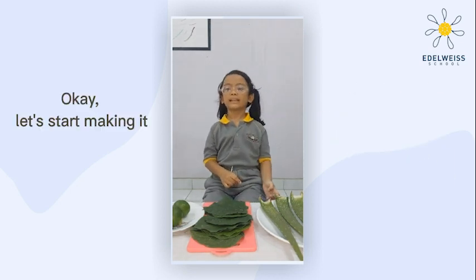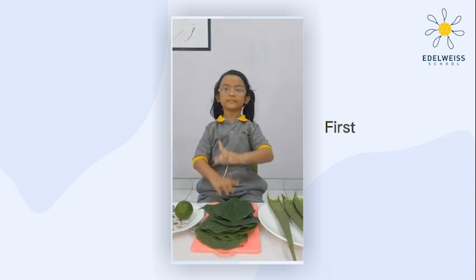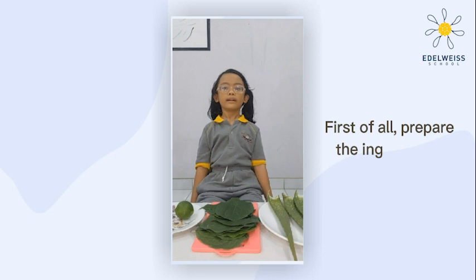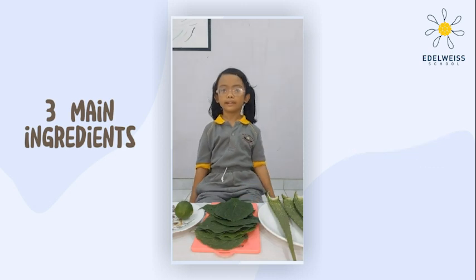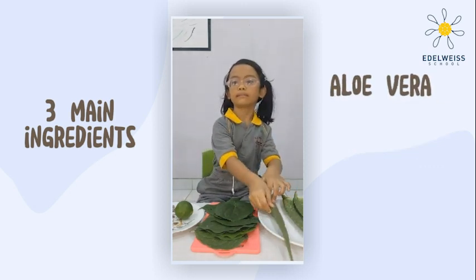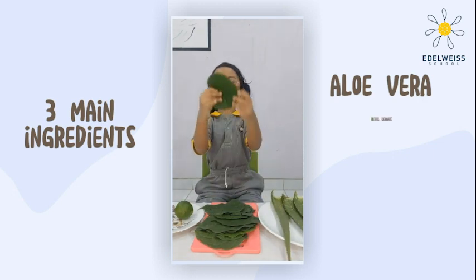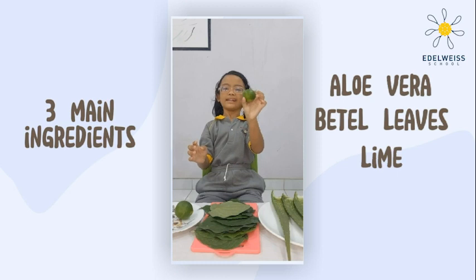Okay, let's start making it. First of all, we prepare the ingredients. There are 3 main ingredients: aloe vera, bitter leaves, and lime.